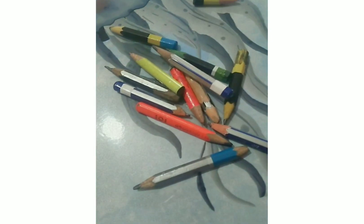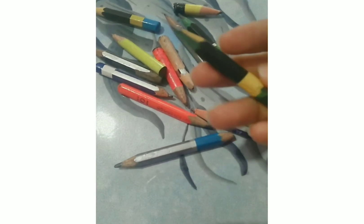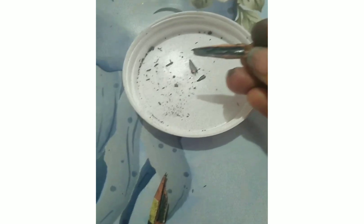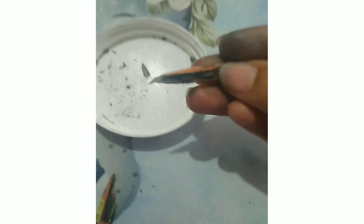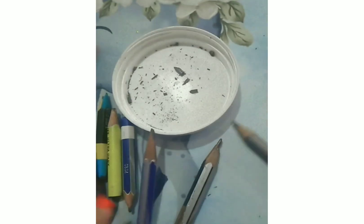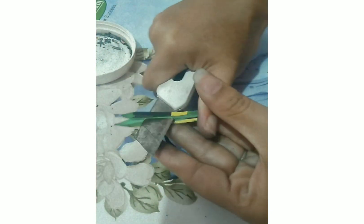So we will have these pencils. We will do only one work — from the front of the pencil, you can crush the pencil lead. You can separate it. So you can do this with all the pencils and make it.